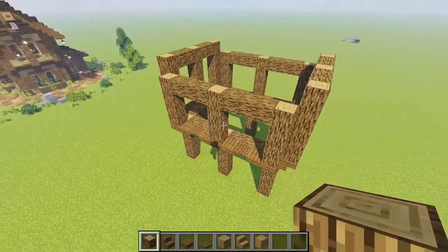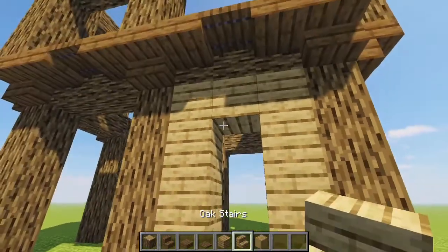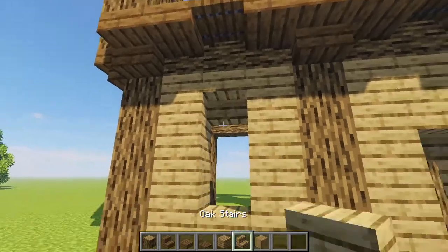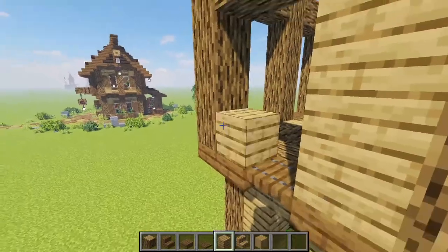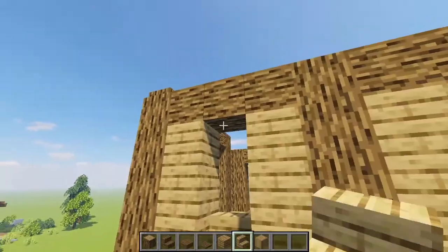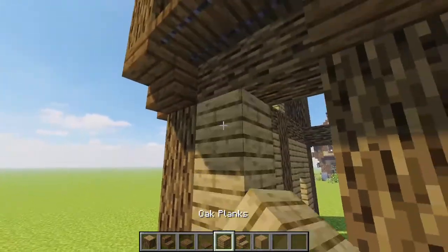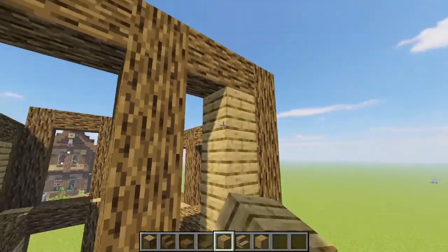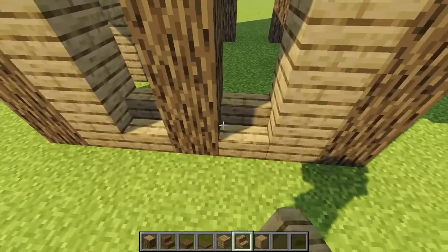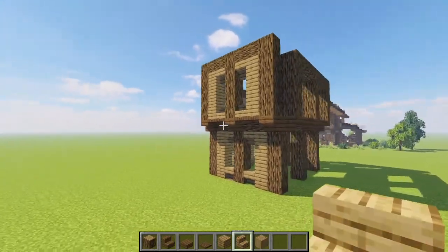Now that our frame is set, we're grabbing some oak and starting to fill in these spaces. The front door goes here first, then right next to it a two-high window. Above those we're doing windows as well — fill those in with planks, then bring in stairs to create tiny one-high windows. Coming around the right side, all of these are going to be windows too, bringing up planks along the outer sides and making two-high windows in all spots on the lower floor.